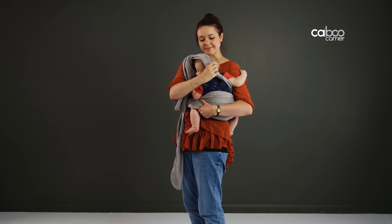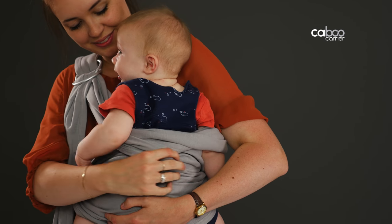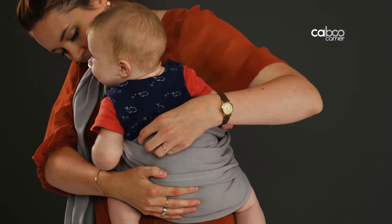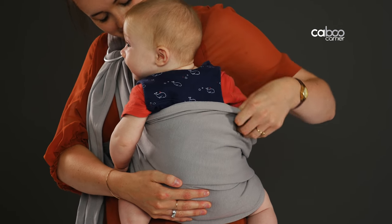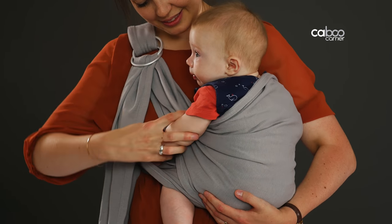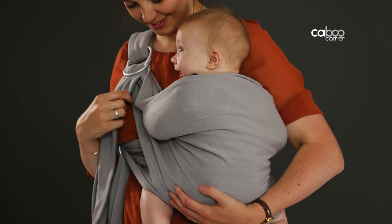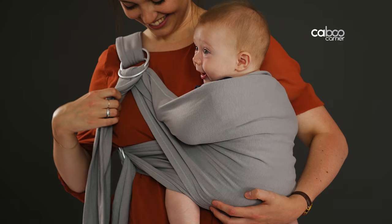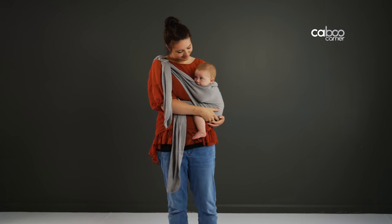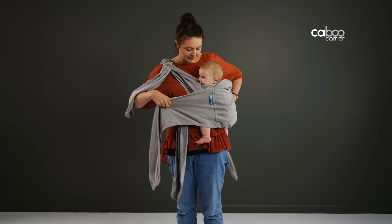Baby should be seated in the frog-leg or M position, with their knees higher than their bottom. Locate the upper strap, lifting it over baby's head and around baby. Spread the straps all the way across baby's back, making sure the fabric is fully spread out underneath baby's bottom and to the backs of their knees. Hold baby in the position you prefer and tighten the sling around them until you can remove your arms without losing the position. To tighten, pull the fabric through either set of rings to adjust accordingly. Baby should be sitting upright and not leaning away from your body. You can then tie the outer wrap around you and baby for extra support.